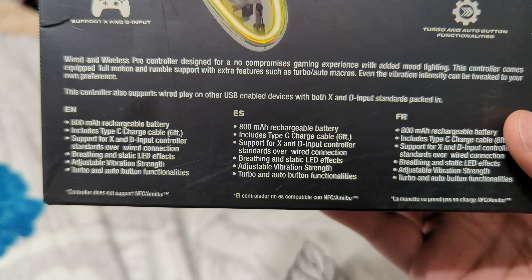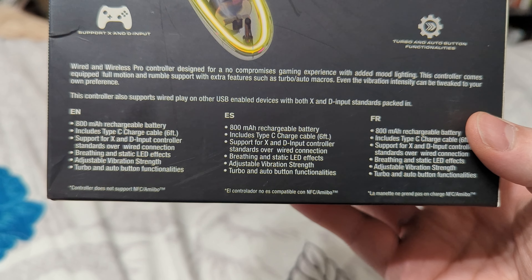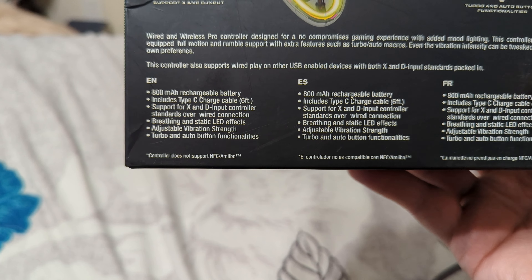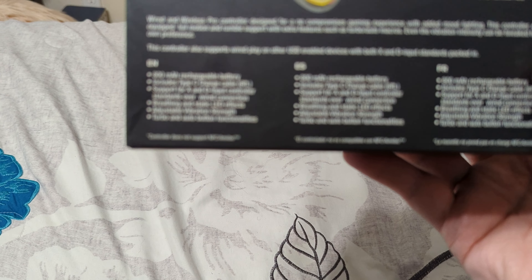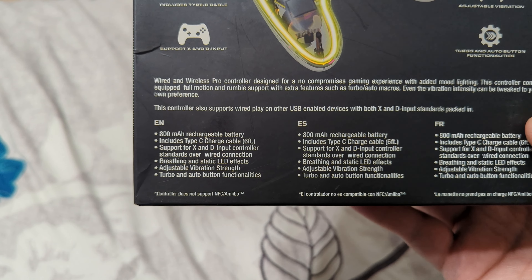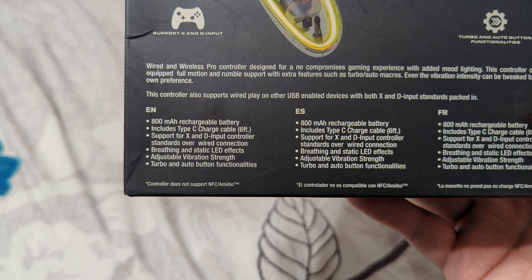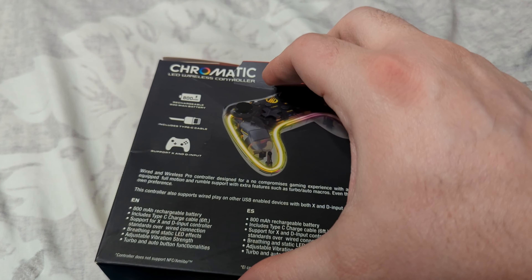It even has motion support. The controller also supports wired play on other USB enabled devices with both X input and direct input standards packed in — so that is excellent. Specs include an 800 milliamp hour rechargeable battery, a Type-C cable, X and direct inputs, breathing and static LED effects, adjustable vibration strength, and turbo, auto, and auto button functionalities. It does not support NFC or amiibos, but honestly, not surprised by that last one. Let's go ahead and get this opened up.